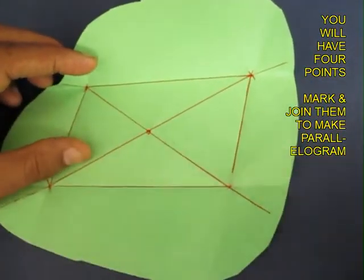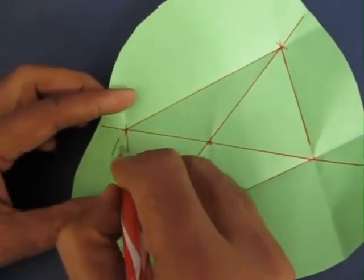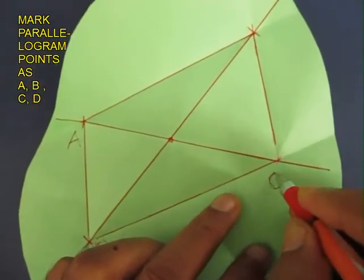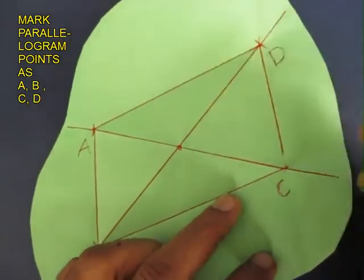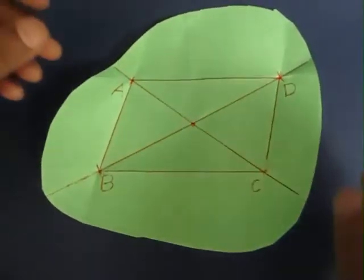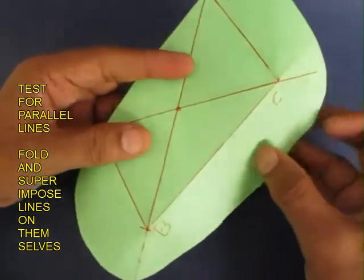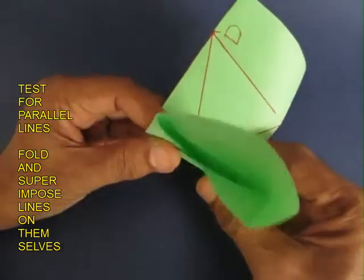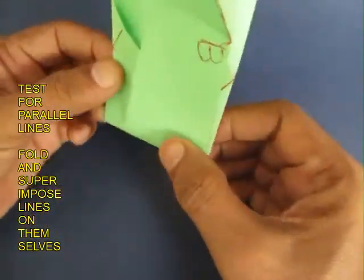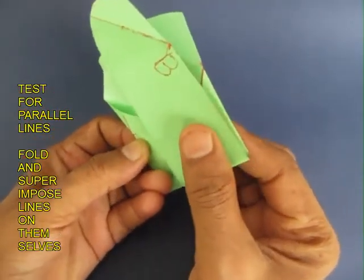Now you get a parallelogram and we mark the points as A, B, C and D. But how do we know that this is a parallelogram? To test this, you fold all the extra bits away and then fold the parallelogram on itself, and the parallel lines will be superimposed on themselves. This proves that this was a parallelogram.